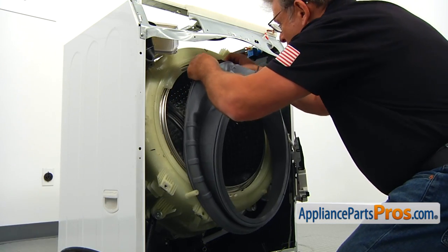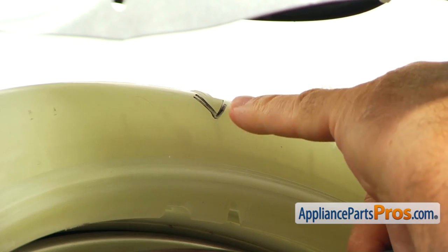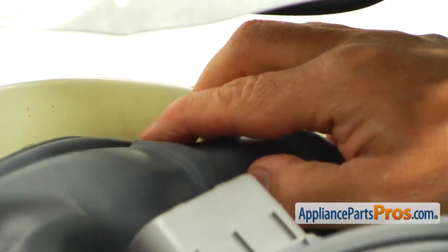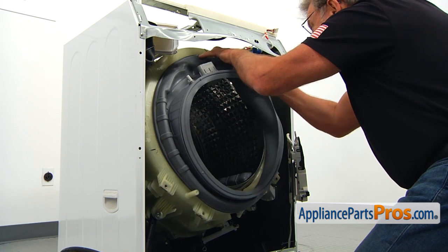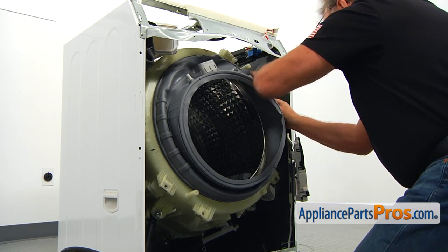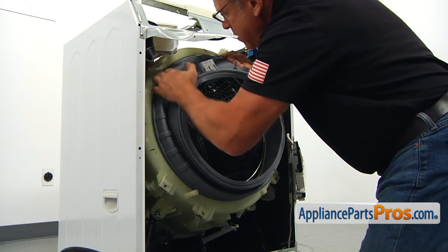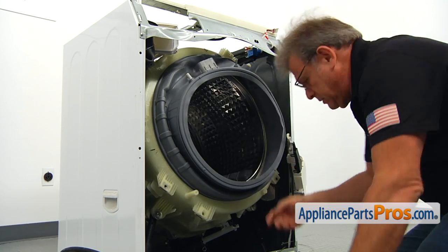Now we're going to start the installation of the new door boot seal. We need to match the arrow on the seal with the arrow on the top, and start installing it from the top. Put the lip of the seal over the top lip, and work it all around. Be patient, don't rush — it's very important you don't make any mistakes. The seal has to go into the groove. After you're done, do a visual check and look all around the seal to make sure it's in all the way.